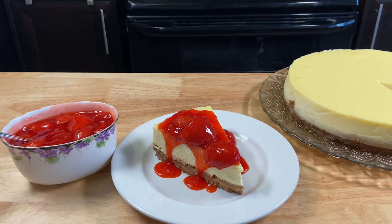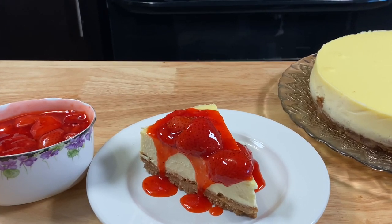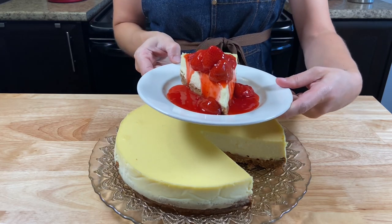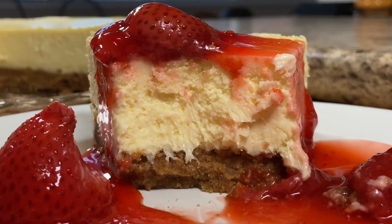So everybody, I hope you like this recipe and try to make it at home. Let me know if you do! Thank you so much for watching! See you in the next video! Tchau!